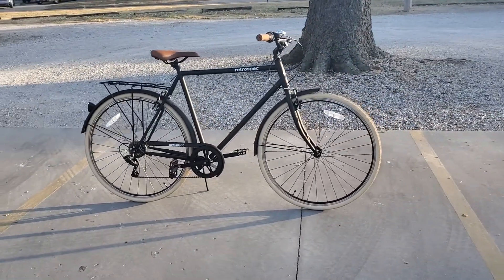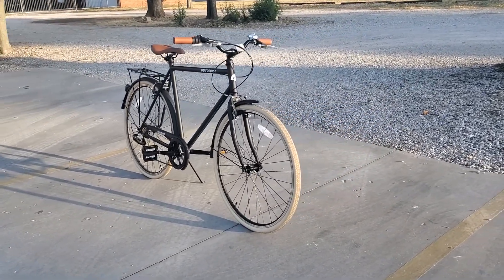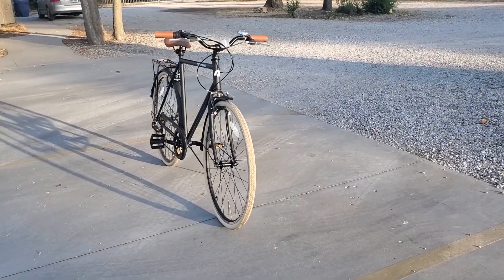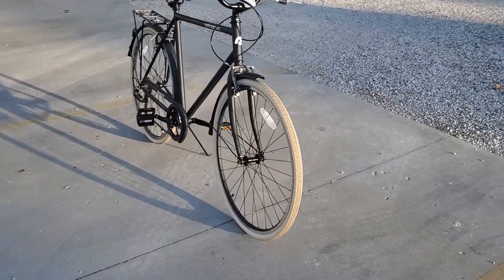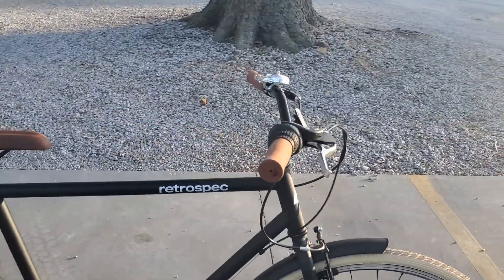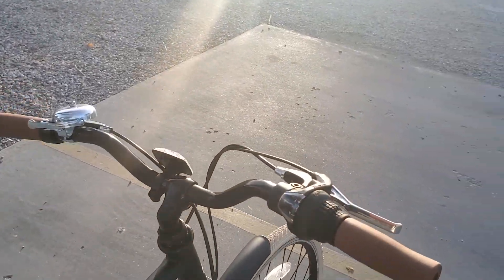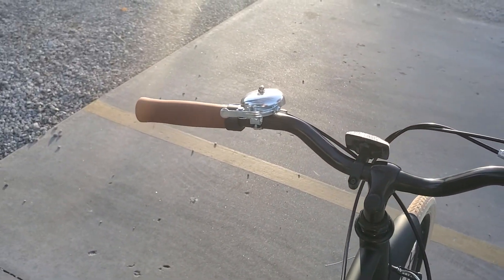I only really bought this bike because I loved how it looked. I love old and vintage style things so this just works perfect for me. I also haven't ridden a bike since I was about 12 years old so I felt the urge to get back into it. I bought this bike from the Retrospec website for $400, although I could have saved a little over $100 if I bought the version that was on sale, which would be the Legacy variant.